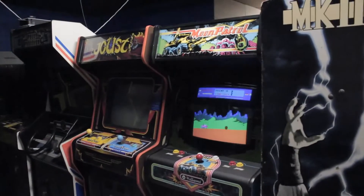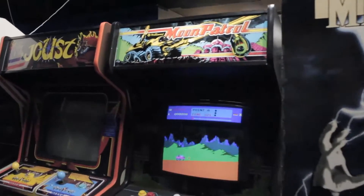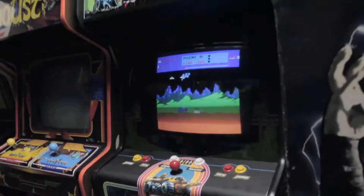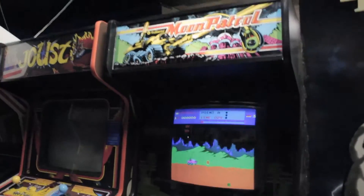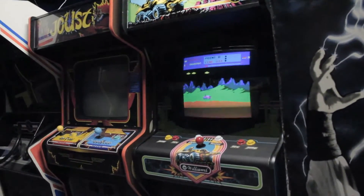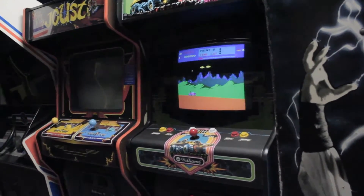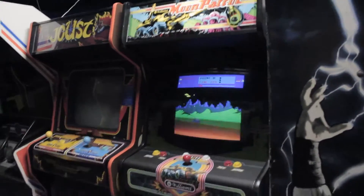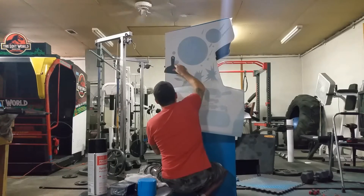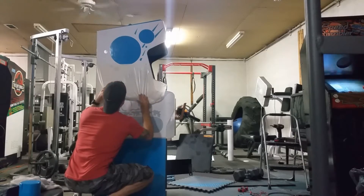Hey, what's up guys? Today I wanted to show off my Moon Patrol that I put together. I know it's been a while since I've posted a video, and actually a lot of that time was spent working on this. I had a lot of video footage of the restoration, but unfortunately the memory card of my camera got corrupted. So I was only left with footage of me dropping my camera and a little bit of me putting on the stencil on the side, which isn't that exciting. So I figured I'd scrap it and we'll just do a walkthrough of the cab and show you all the work I put into this.